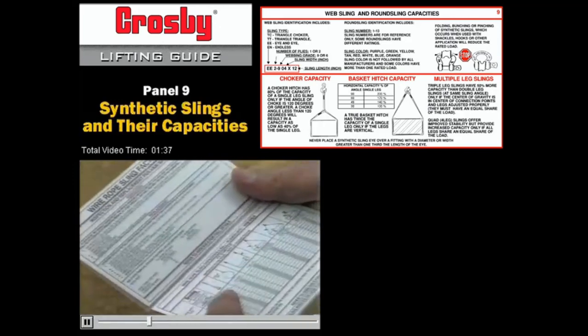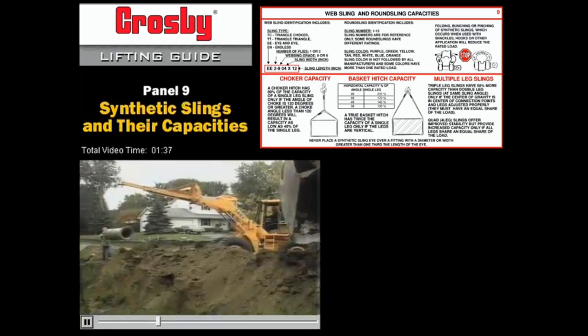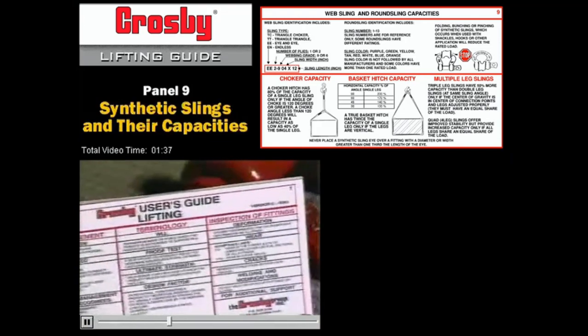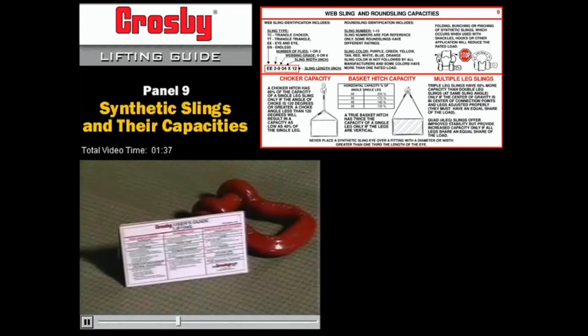Rigging and lifting should not be a guessing game. Just remember, there are a lot of other people on this team that are depending on you to do your job right. Taking a few minutes to check something in the manual is a good investment of your time.